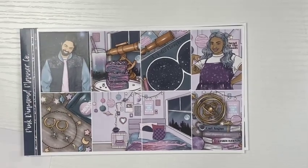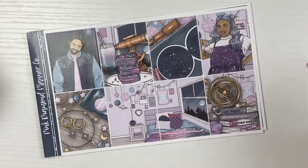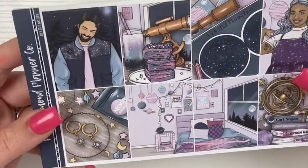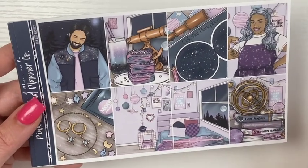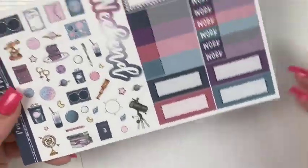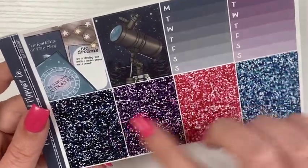First up I have the Pink Diamond Planner Co mystery for July. It did take a while to get here — I actually just got it in the mail with my August SPC mystery, which also shipped really early this month. But it did come with this little doodle sampler that matches the colors of the kit. I am obsessed with these colors and the celestial art and stuff.